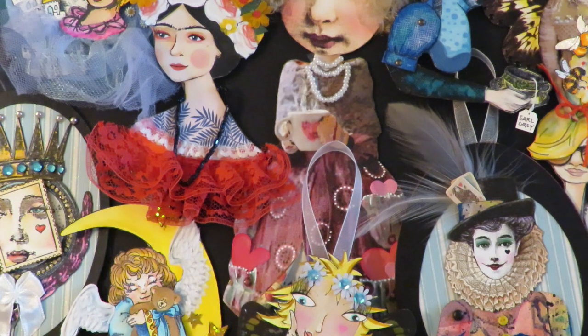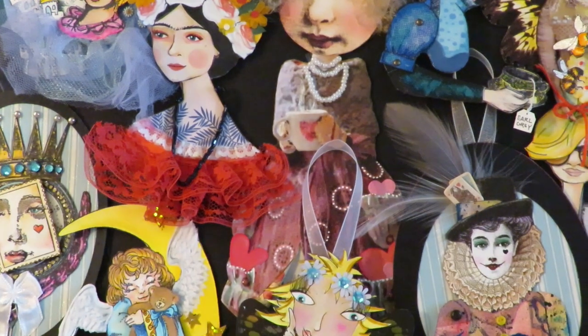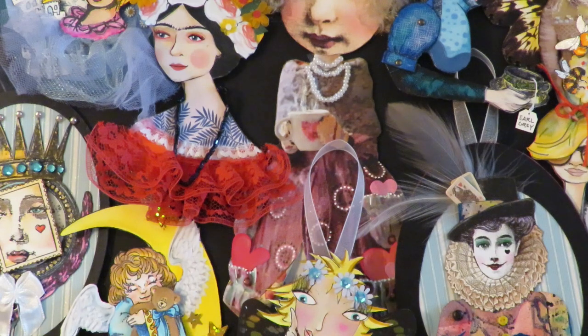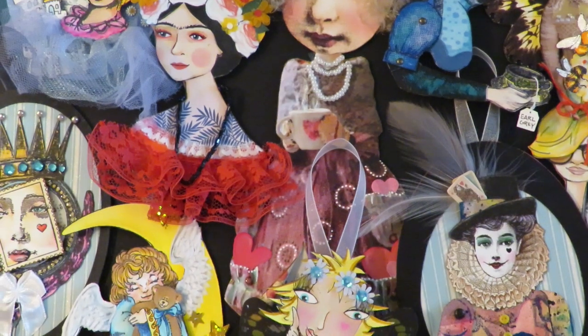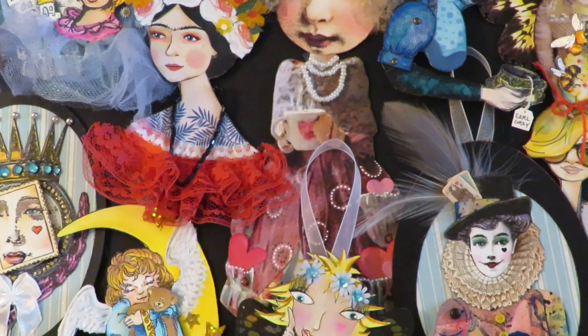Thanks for stopping by at Twisted Art Designs. Today is another paper art doll parade. Stay tuned and I'll show you the beauties I have available this week. There will be a link in the description box below for where you can find these sweet paper art dolls if you're interested. They're one of a kind, so first come first serve. When they're gone, they're gone — they won't be repeated.